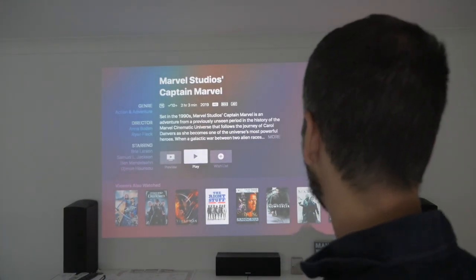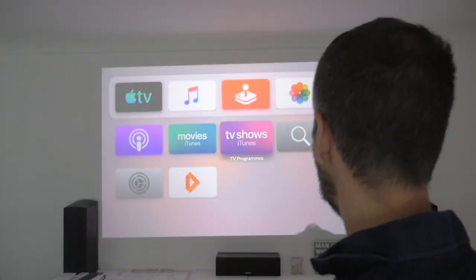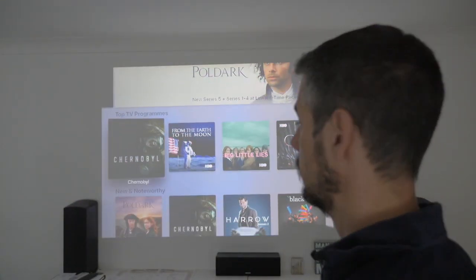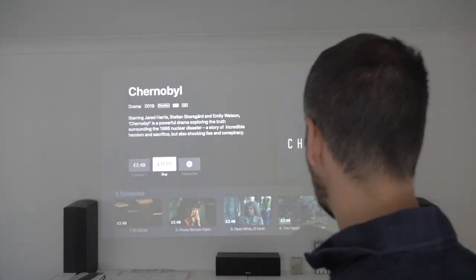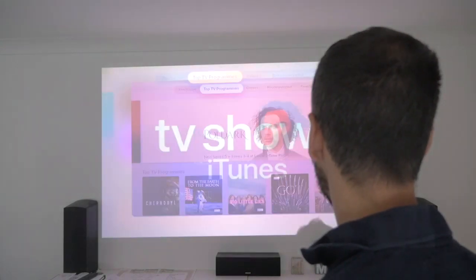Let's have a little wander around and go into TV shows to see if there's anything new in here. Chernobyl — by the way, if you haven't seen Chernobyl, amazing. Let's give that a try. You can buy it, you can buy the entire series. Again, not a lot that I'm noticing is different.